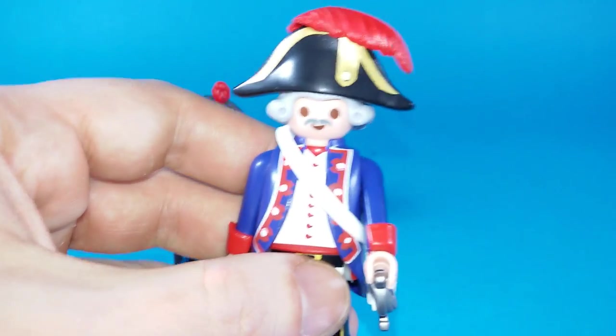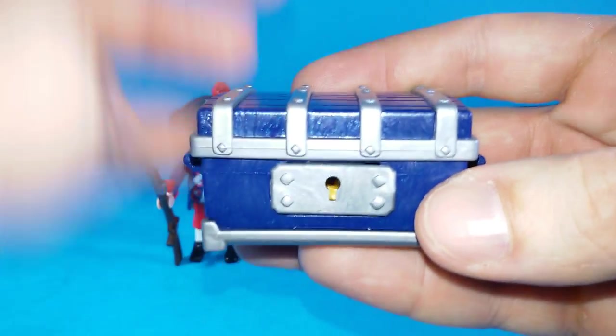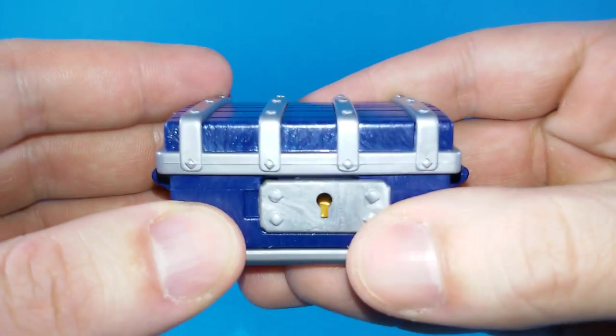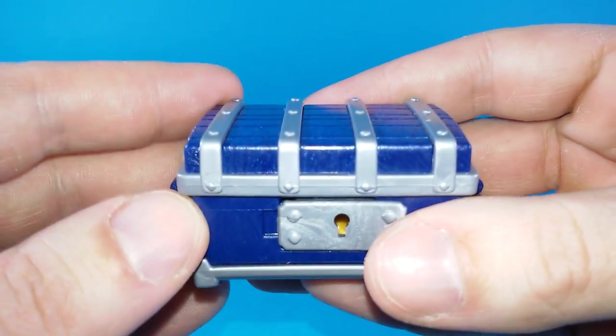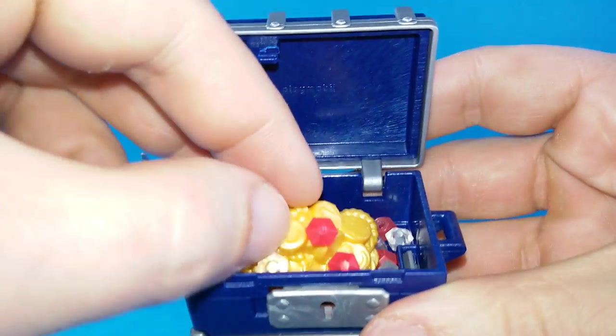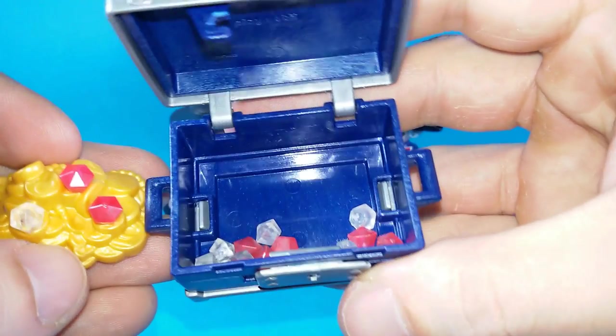Their duty will be to protect the treasure chest, and we get one. It's our usual cool looking Playmobil treasure chest — we can lock it or open it up. Inside there are no individually sculpted coins, only one piece of golden plastic sculpted like a bunch of golden coins, but we do get some precious stones.